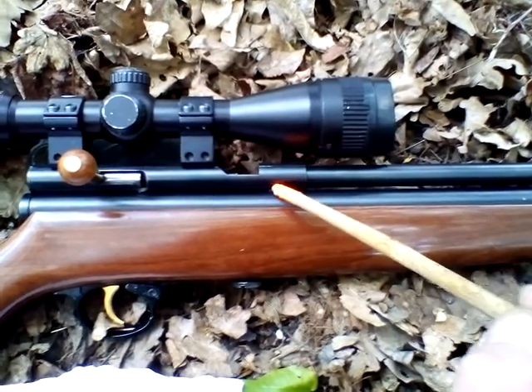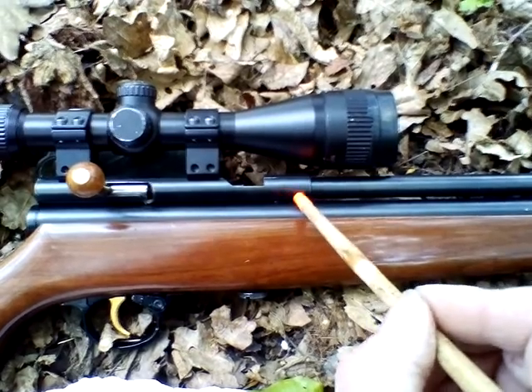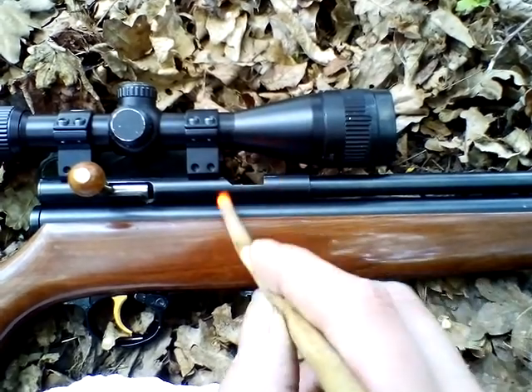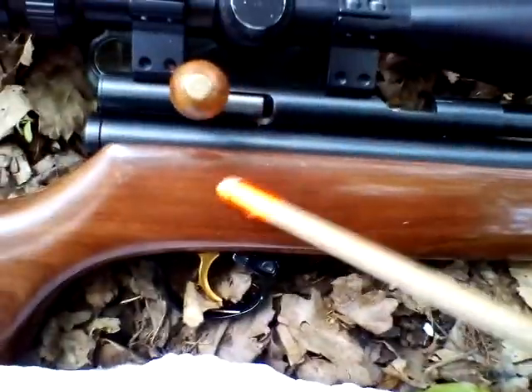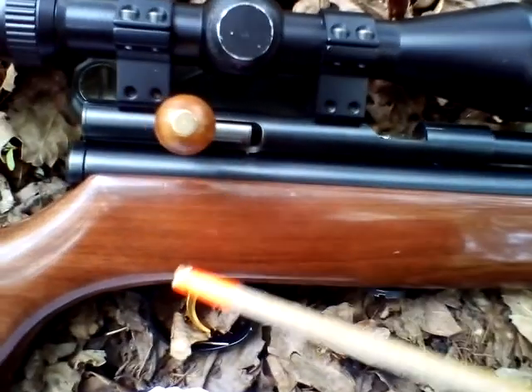I put in another transfer port seal because the one I had in wasn't level - it was slightly out of square and was making it sit a bit funny. When I did it up really tight I squashed it, so I put a new seal in. Also a new seal on the valve.